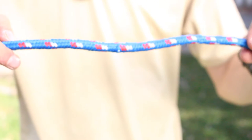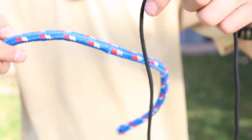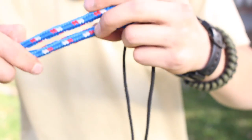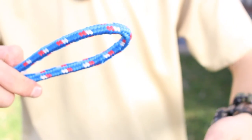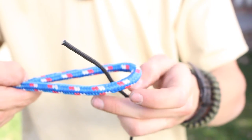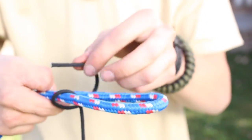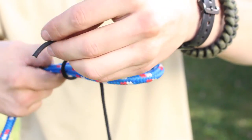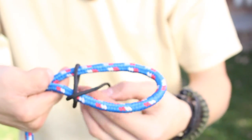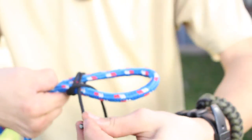The double sheet bend is used for binding two ropes of dissimilar diameters together. Begin by making a loop in your larger rope. Take your smaller rope and pass it through the loop. Then go around, back under the smaller rope, around, and back under the smaller rope a second time. Then pull it tight.